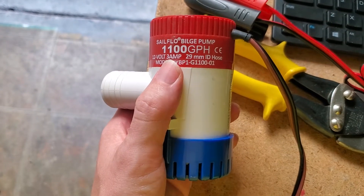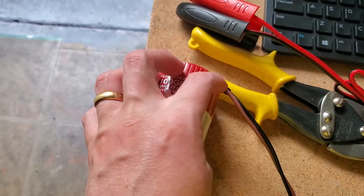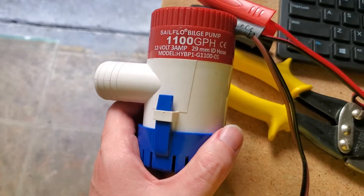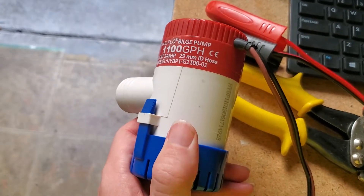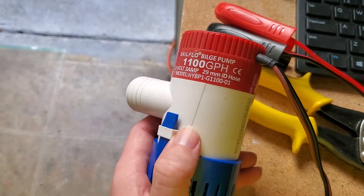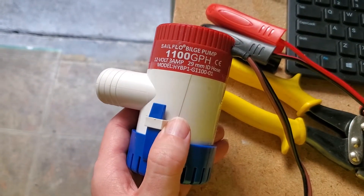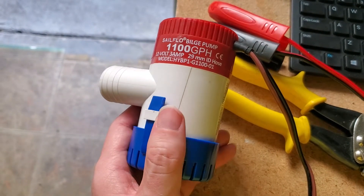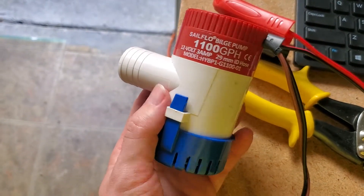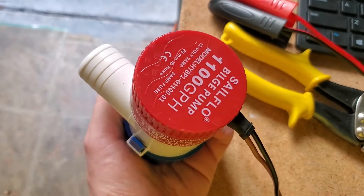The obvious application is as a bilge pump. It has corrosion-sealed wires and ignition protection, so if there are gas vapors in your bilge, it shouldn't create a spark to ignite them — though you should still run your blower and air out the bilge first. The 13-foot head is great for small boats and rowboats. You can hook it up to a battery, run a hose overboard, and you can also get a through-hole kit for a somewhat larger boat.